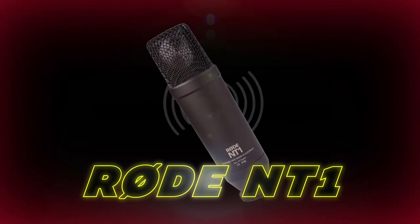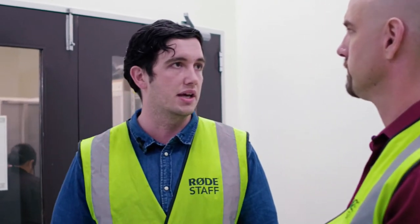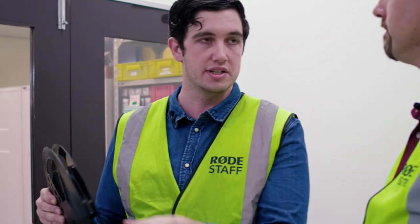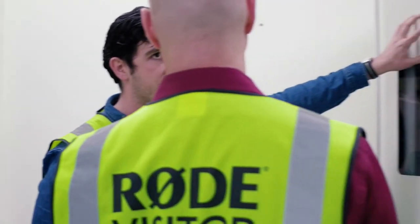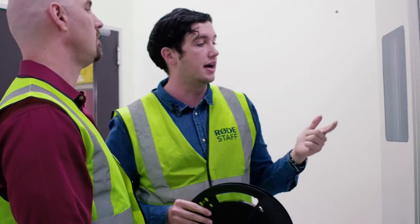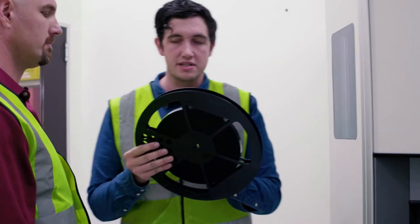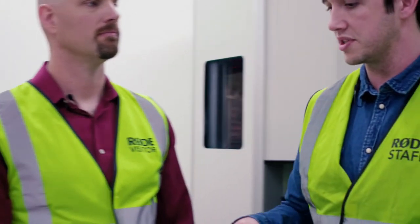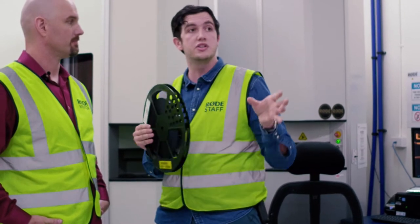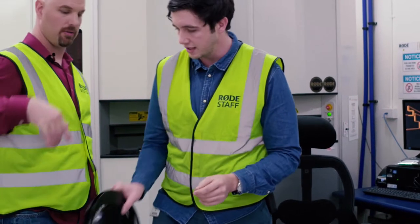In-house here we manufacture what is actually the quietest studio condenser microphone in the world — the NT1 — with only 4.5 dBA of self noise. Typically you'd find at least 10 dBA in a condenser mic. All components are on reels. These two storage towers keep the more sensitive components at the right temperature and humidity — for sensitive things that might get damaged by moisture — to make sure they stay pristine before going onto a microphone board. They go through an automated machine, so a single person can run a surface mount line and manufacture over a thousand microphone boards a day.